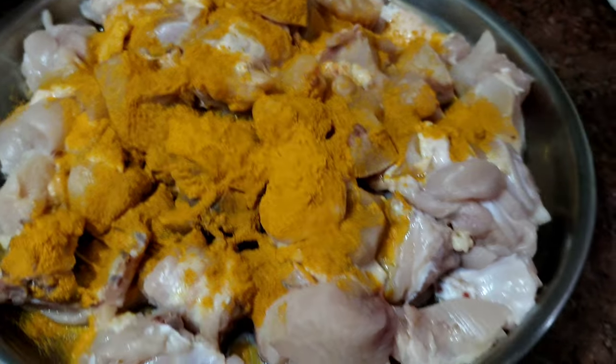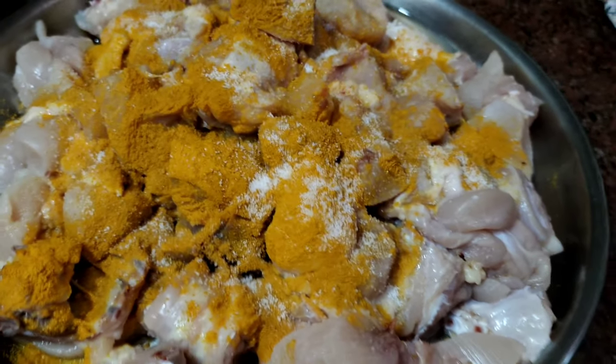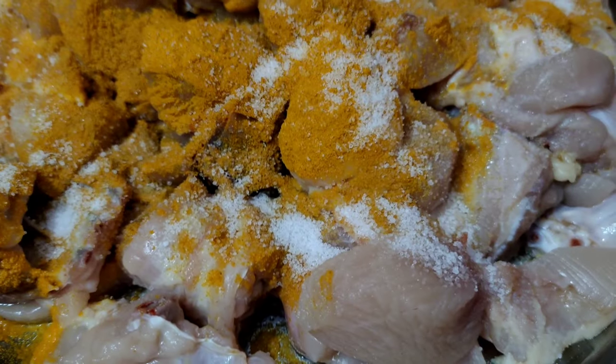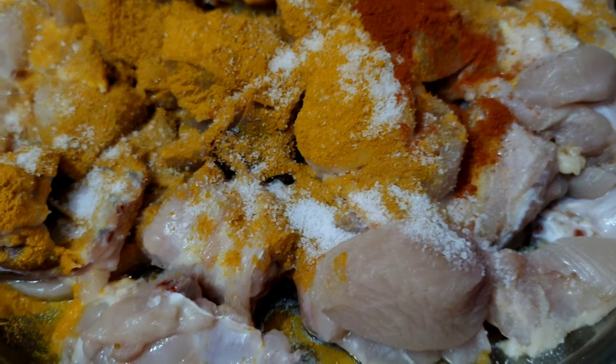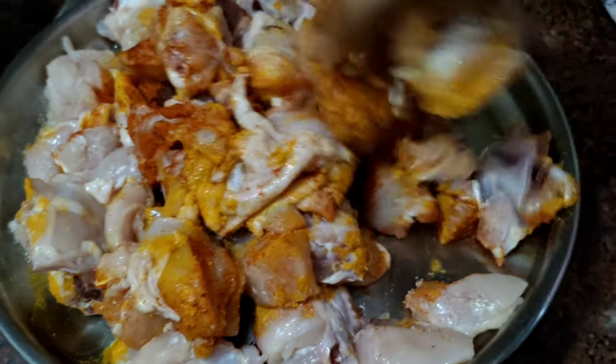In the afternoon, I am going to have a chicken. I am going to wash it and marinate it. This is a Mangalurian chicken, it is very dry. This is a very good gravy. We are going to have a good meal.